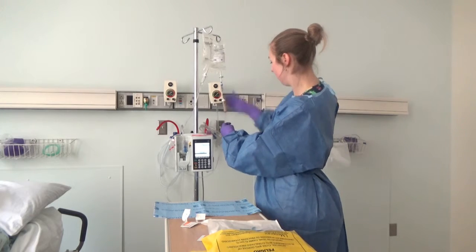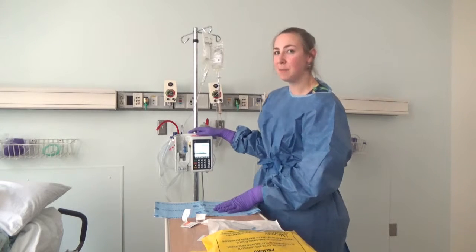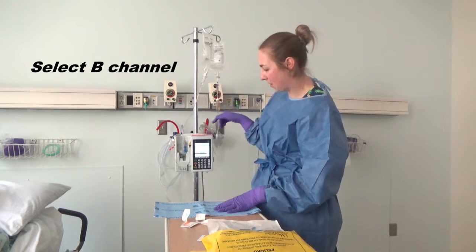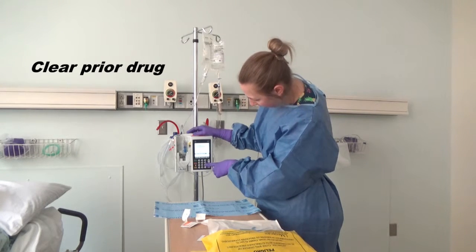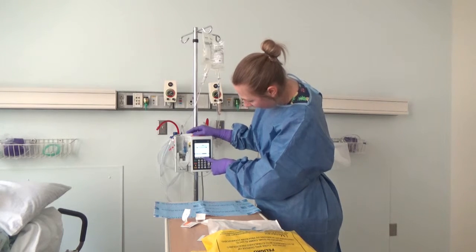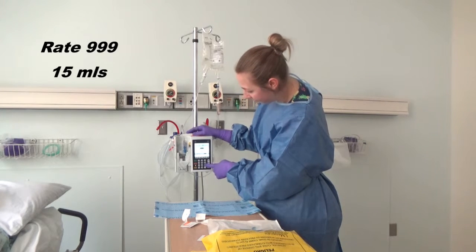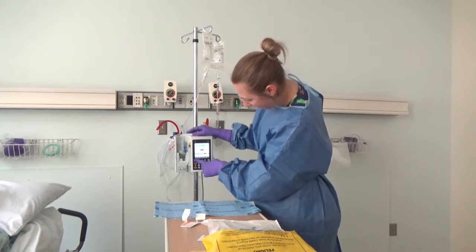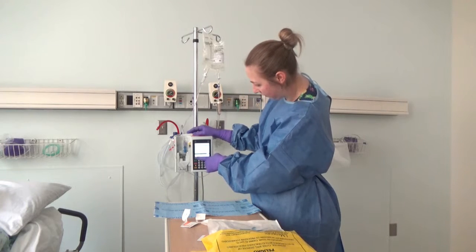Then hang it, unclamp, and I'm ready to prime the B line to get ready to give the chemo. I'll go to the B line, clear my settings from the Rituxan, and select IV maintenance fluids. Our rate is going to be 999 for just 15 mLs to make sure that the chemotherapy is at the end of the line when we actually go to start it.